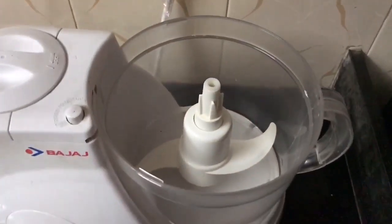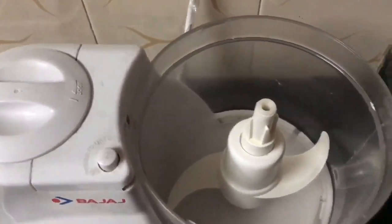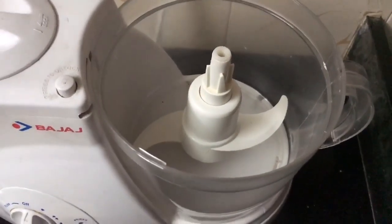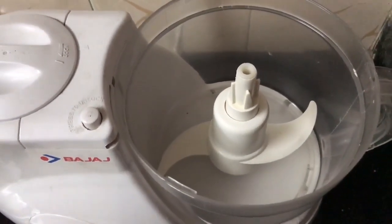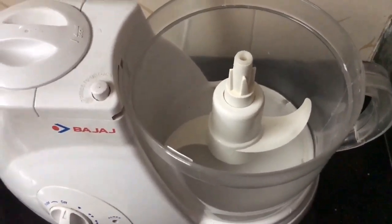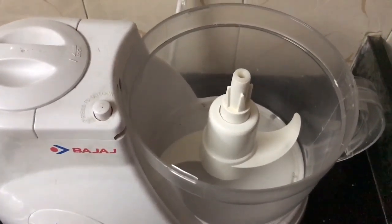The most important thing is how much water and flour is required for the dough to have the proper consistency — it should not be too watery or too solid. I'll tell you the measurement.